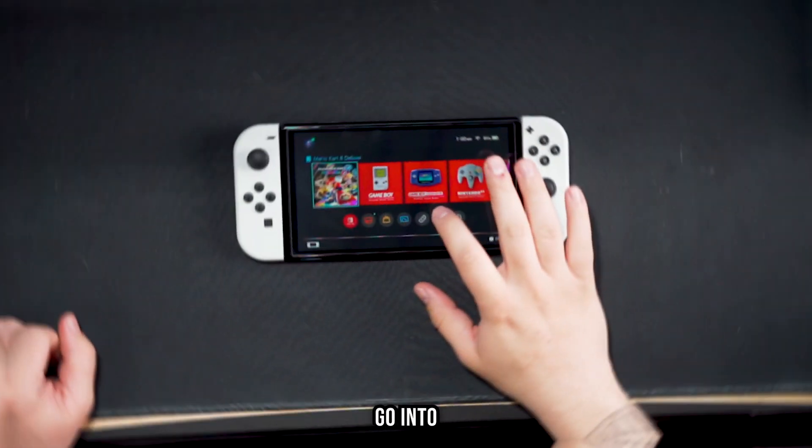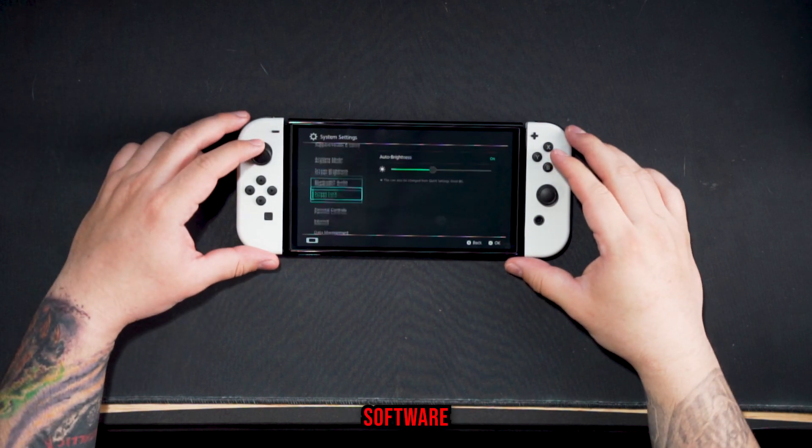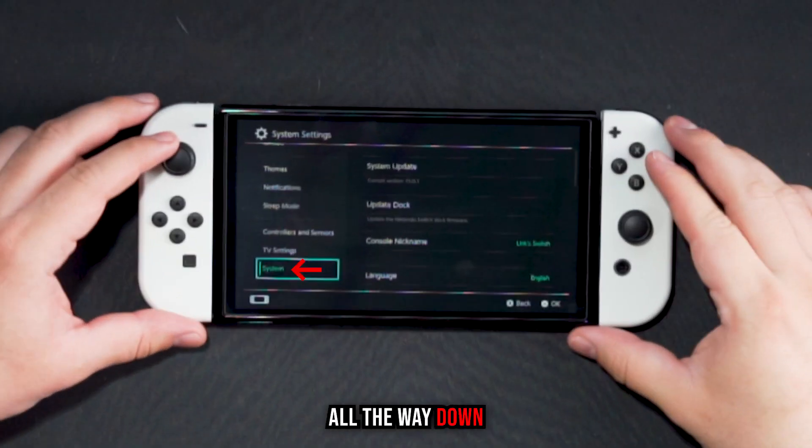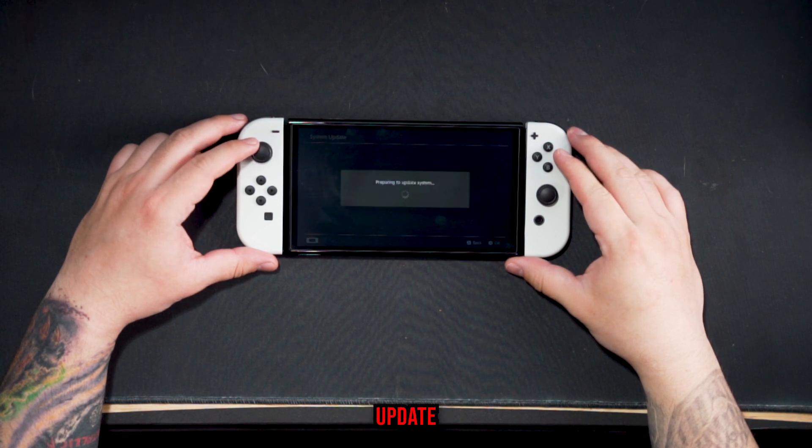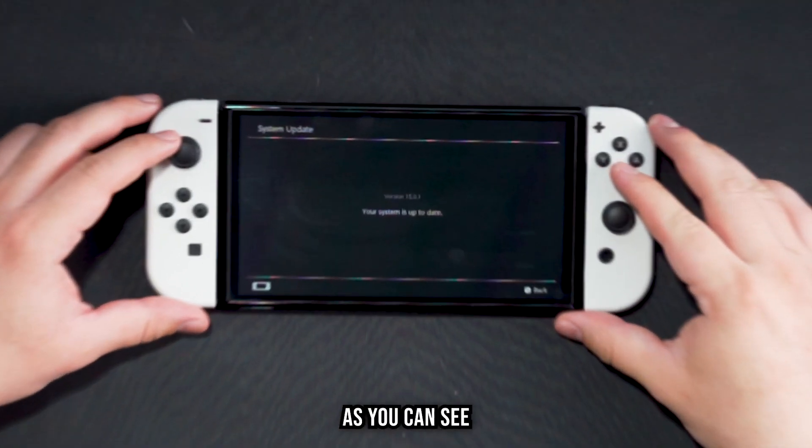To start off, go ahead and attach your Joy-Cons to the console if you haven't already done so. We're going to go into Settings and do a software update. Scroll all the way down until you see System, go over once and press System Update. If you have an update available, go ahead and do that. Mine's already up to date. After that, go ahead and back out of that setting.